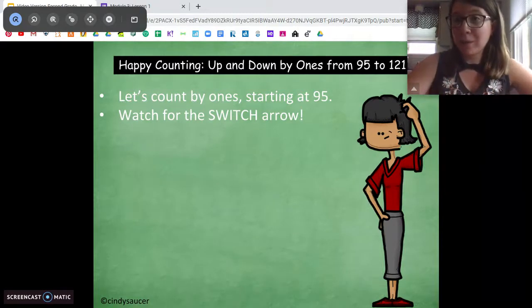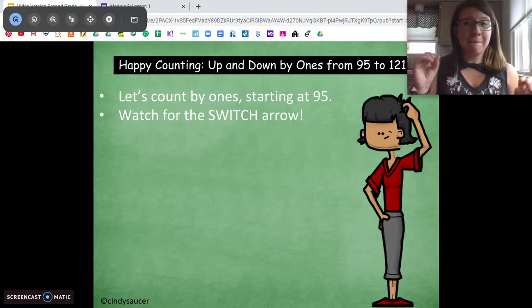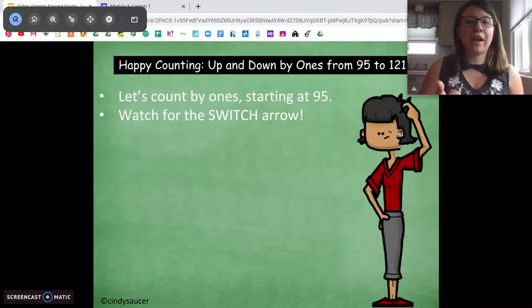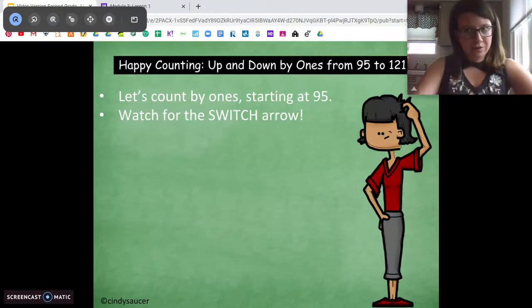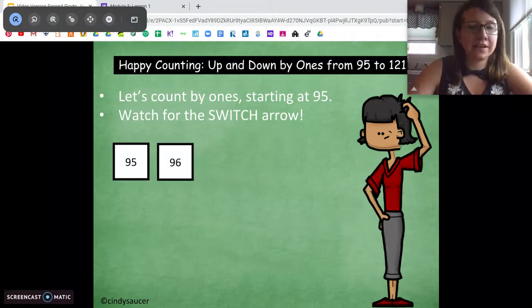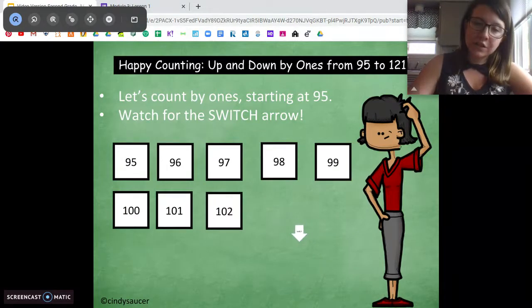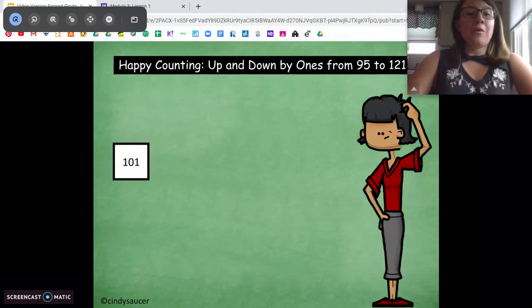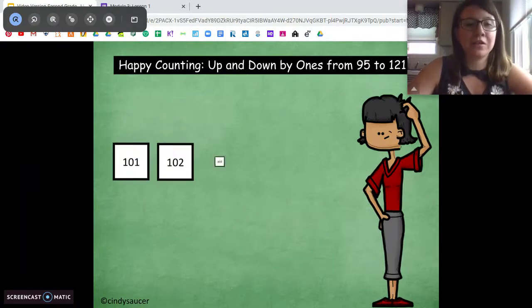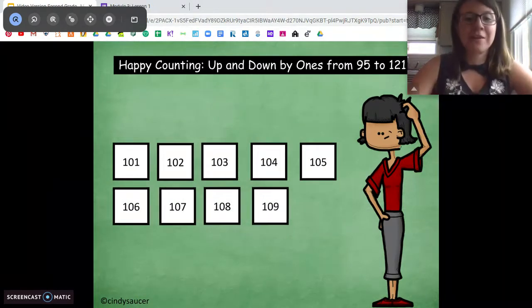Now we're going to practice counting by ones. We're going to start with the number ninety-five. We're going to count together, and I'm going to put the numbers on the screen. Sometimes a little arrow might come through — when you see that switch arrow, you have to switch from counting forwards to counting backwards. Ready? Here we go, starting at ninety-five: ninety-five, ninety-six, ninety-seven, ninety-eight, ninety-nine, one hundred, one hundred one, one hundred two. Switch! Now we go backwards: one hundred one, one hundred. Switch! Now forwards from one hundred: one hundred one, one hundred two, one hundred three, one hundred four, one hundred five, one hundred six, one hundred seven, one hundred eight, one hundred nine, one hundred ten.